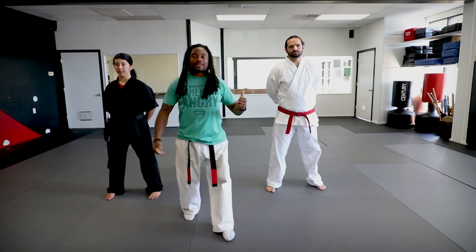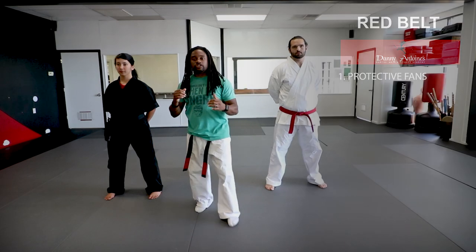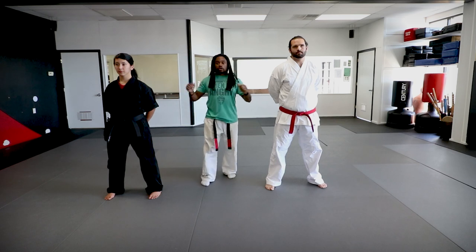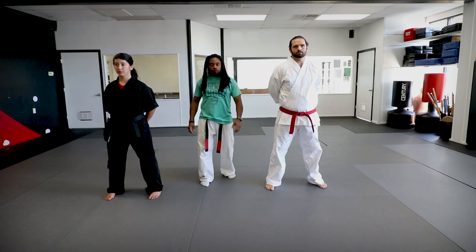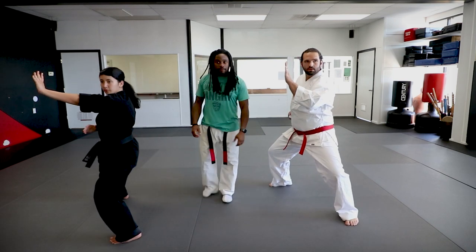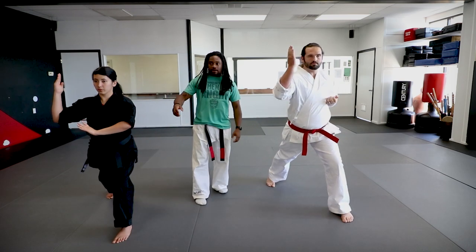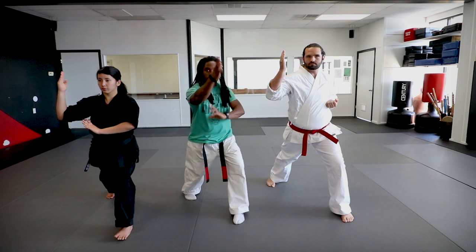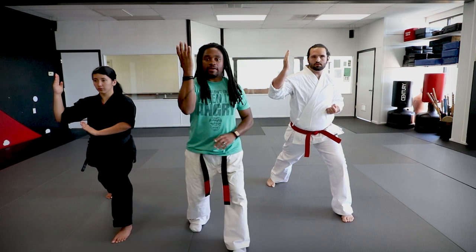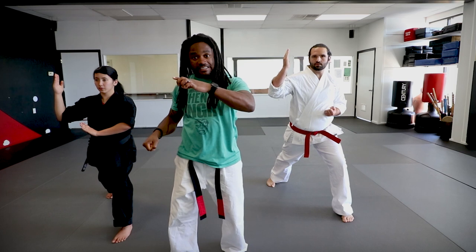First technique: Protective Fans. Protective Fans is a defense against a left-right punch. We're going to go through the motions and show you guys what that looks like on the body. The first part of this technique, we're stepping into a left neutral bow as you do a left inward parry. From that left inward parry, you're going to rotate to a forward bow to do a right outward parry. From this position, we're going to do three things at the same time — a grab, a front kick, and an eye gouge simultaneously.